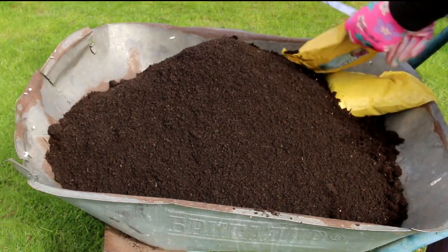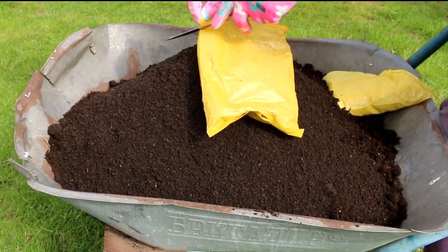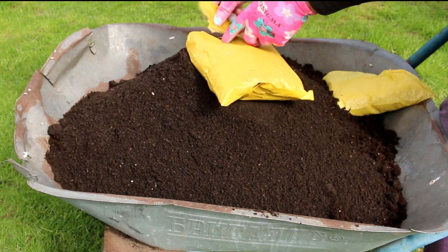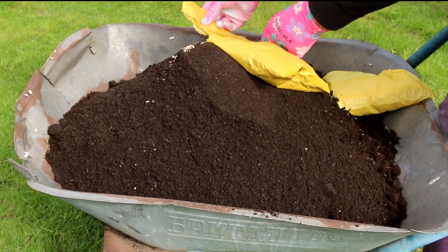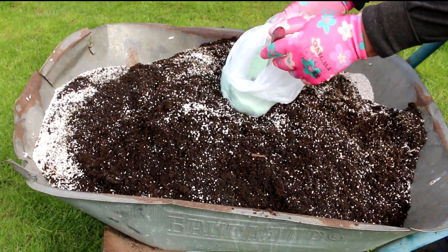How to transplant small petunias: carefully remove the petunia from the pot and place its root ball into the depression in the soil, spreading the roots. Hold the plant in place by adding soil around the roots until they are completely covered.